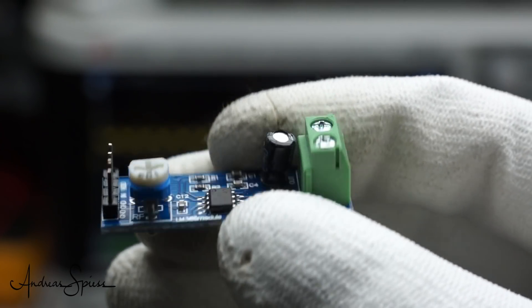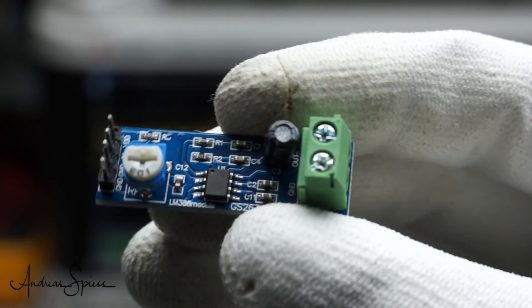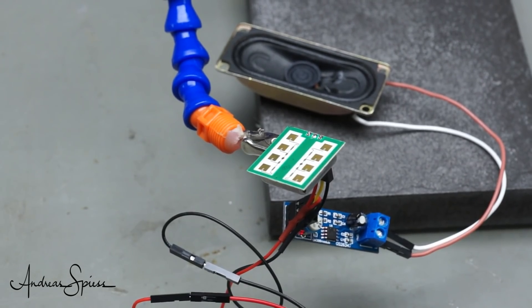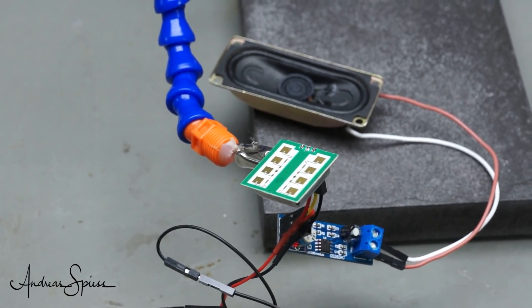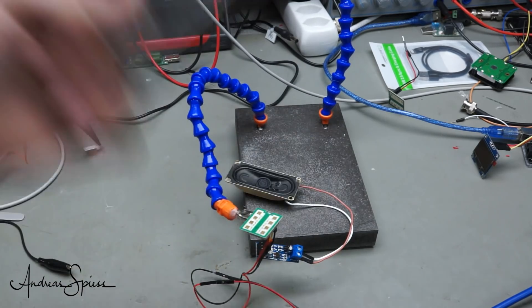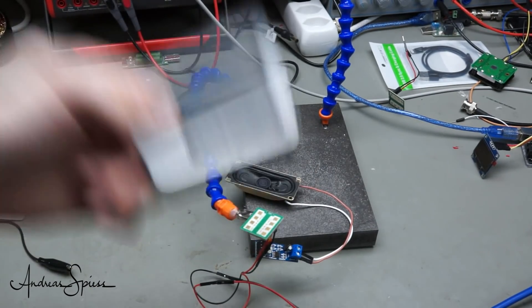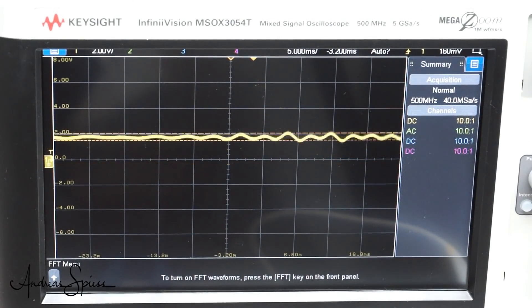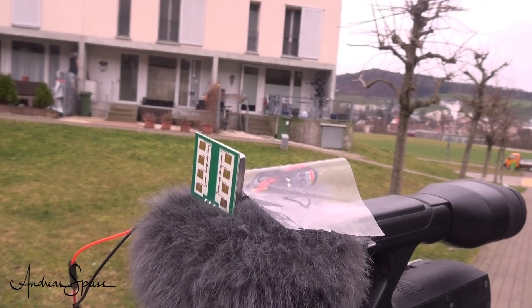Now we have to amplify the signal and make it audible. For that, we use an amplifier from my drawer — it uses a simple LM386 chip and we can connect a small loudspeaker to its output. Now we can hear speed: the higher the frequency, the faster the movement. If we connect the oscilloscope to the output of the amplifier, we see that the signal is amplified and sometimes clipped if the metal is close enough to the sensor.